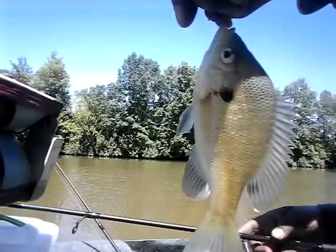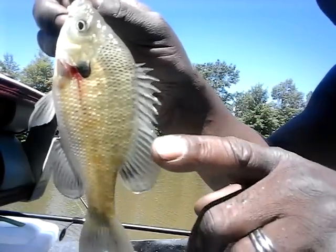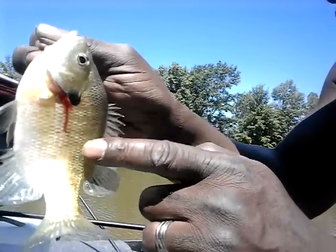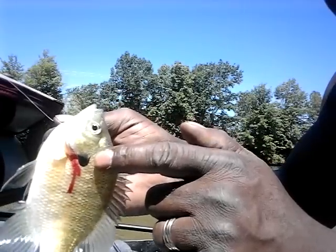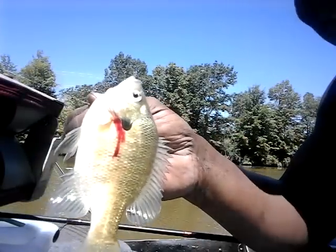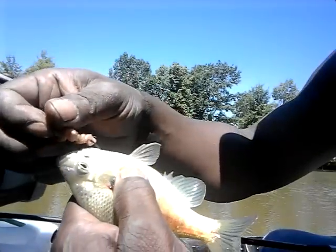Some people call them bluegills, some people call them sunfish. If you get them really nice size, they are really good fish to eat — one of the best. You want to be careful taking them off the hook because you have fins running along the spine. Along this ridge you can get them in different colors — blue or black — and right here where this black ear is, they have ones called red ear bluegill. To take it off the hook safely, put your hands around it and gently move the hook right out of the gill.